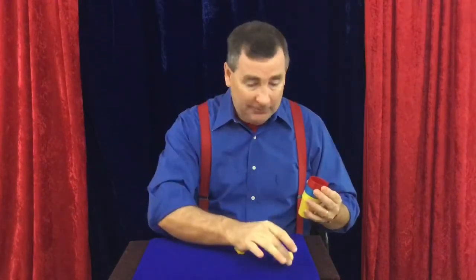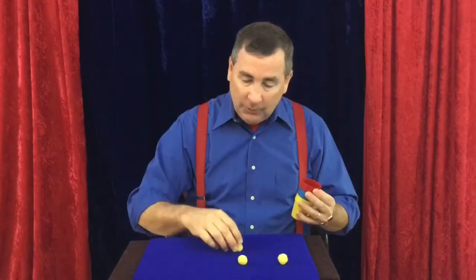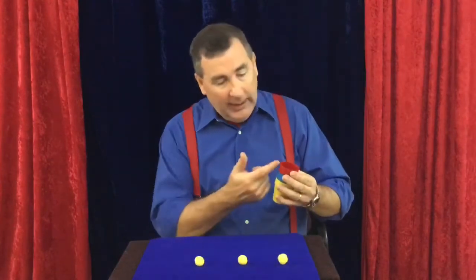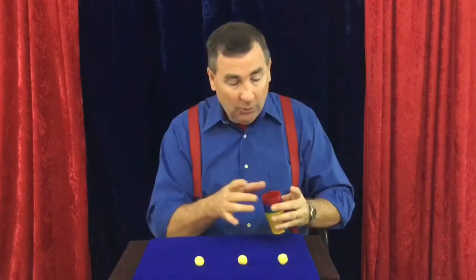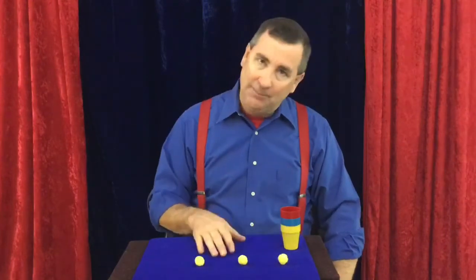Once you put these balls right back up there, you're all set to do the trick again — that middle cup has the secret ball waiting. That's one way you can finish it, and the easiest. In a few videos down the road, I'll show you a couple of other ways to make the trick seem even more magical. Thanks, and have a great day. Don't forget, Jeffini Magic is where you become a magician.